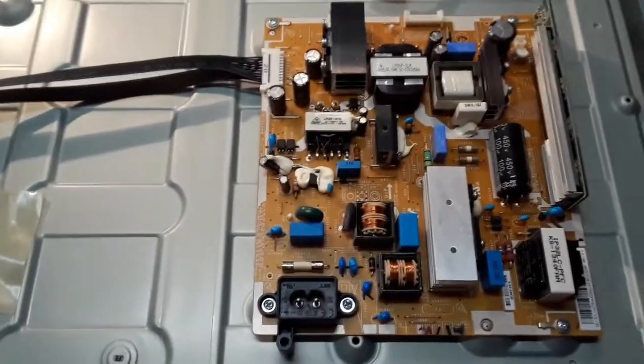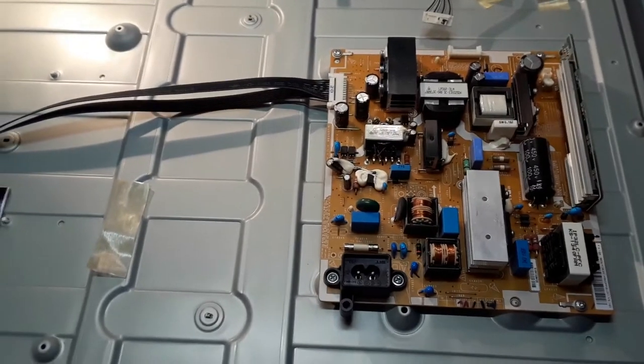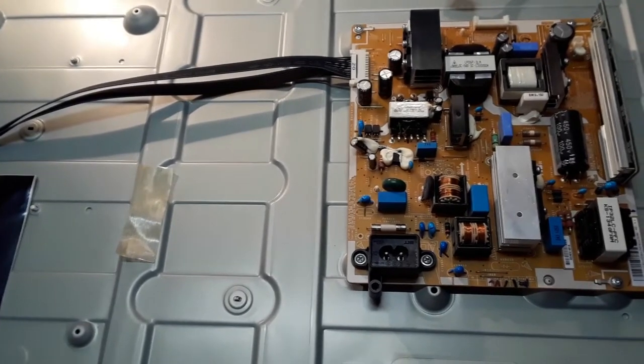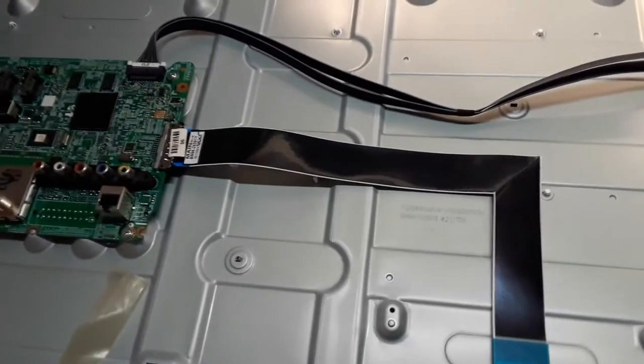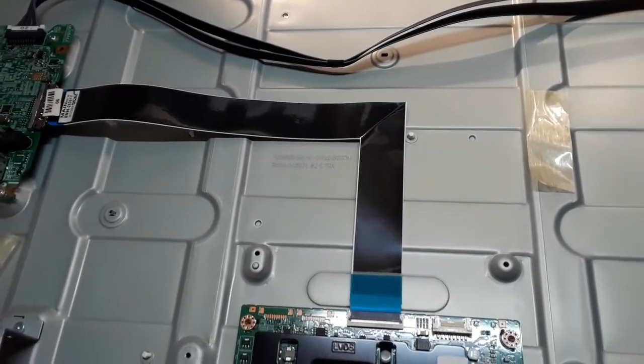The next job is to take the whole television apart — remove the front bezel and separate the LCD panel from the front of the television. That's going to involve disconnecting these ribbon cables and undoing a lot of clips all the way around the edge, so I can remove the front bezel and then the bezel that holds the LCD screen against the LED backlight system.